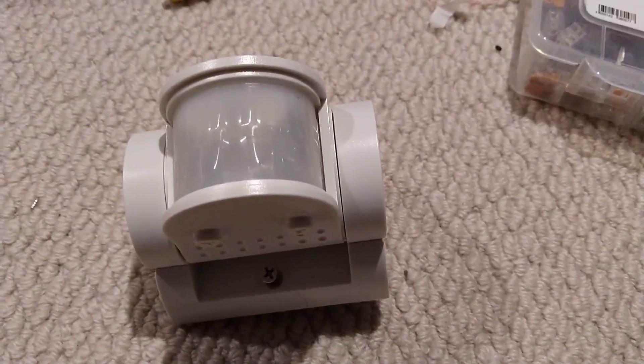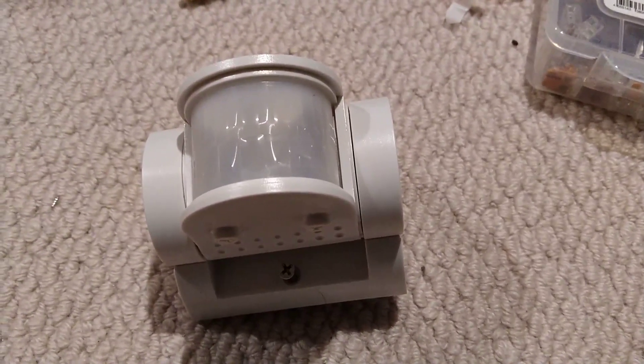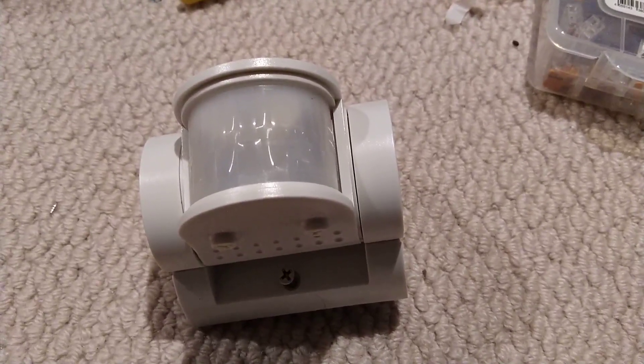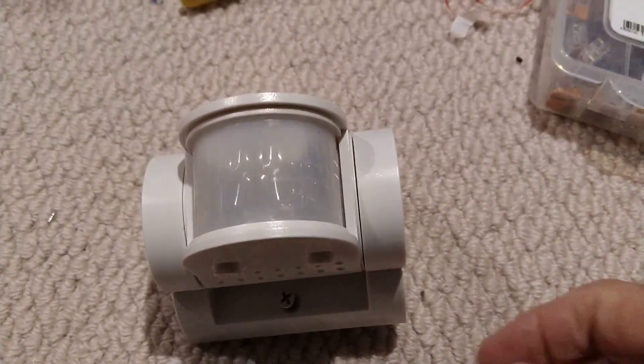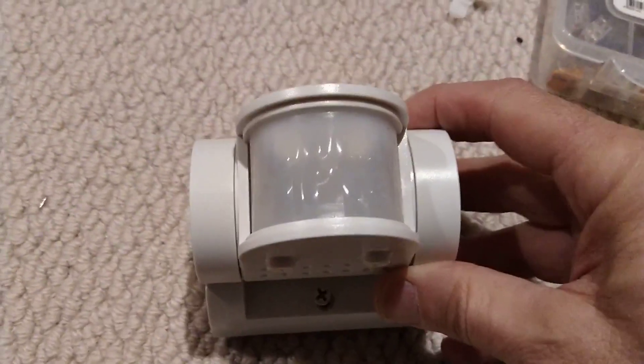Hey YouTube, XBMC Nut here. Just want to do a quick video to show you my project I'm working on now. This is my special Shelly secret project - it's not secret anymore - an outdoor motion sensor.